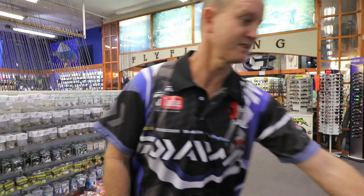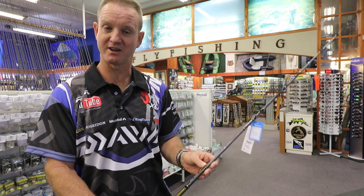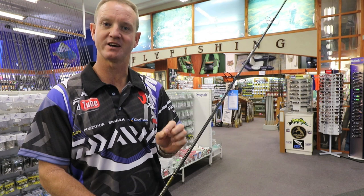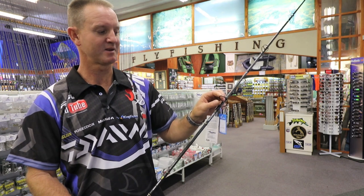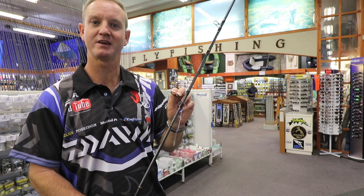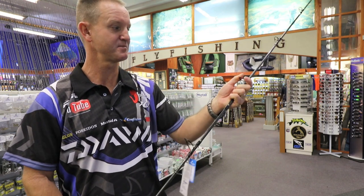The first one I'd like to talk about is our spinning rod. Weight-wise it's 14 to 28 grams. It's ideal for paddle ski guys trying to catch snook. It's very long, very light — a seven foot six. It comes with stainless steel guides and is phenomenally good and durable for paddle skis. It takes a beating.